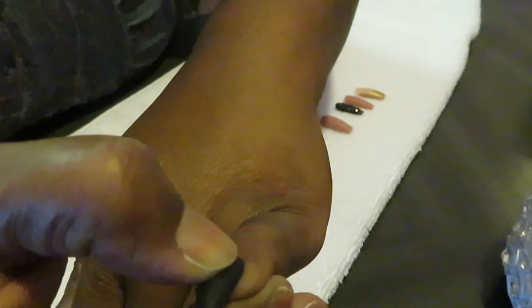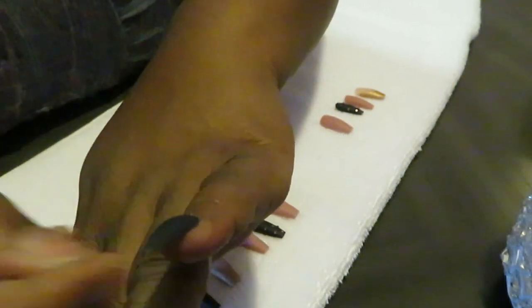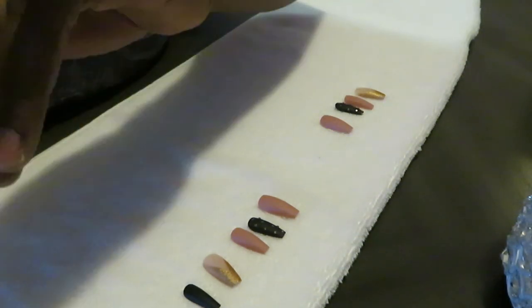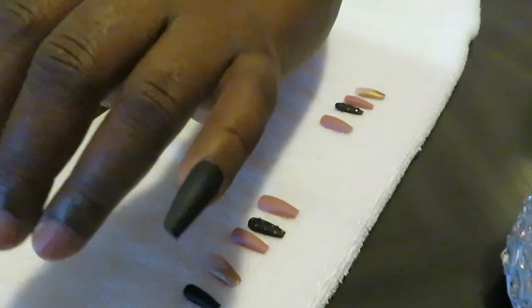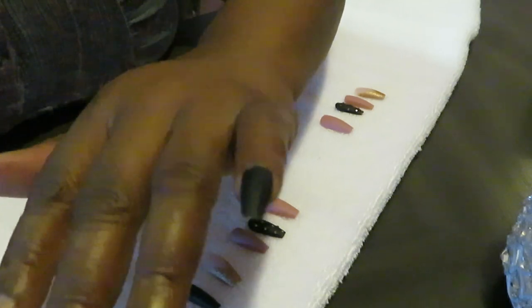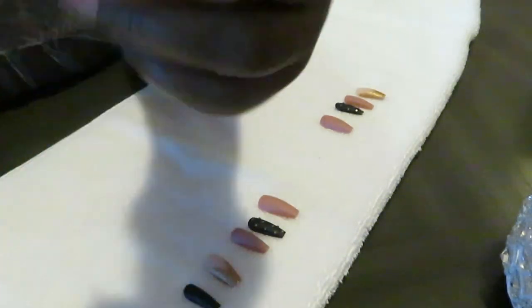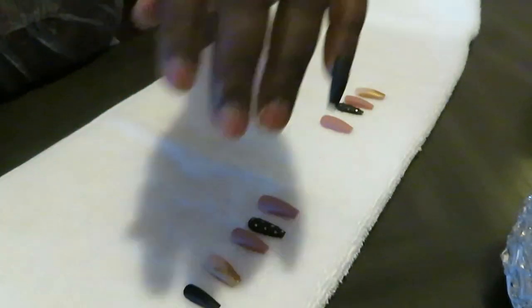I do these videos all the time because I love doing my nails — I used to go to the nail salon a lot. Look at that — so pretty. That black matte, just wait till I get them all on. That's gonna be real pretty.